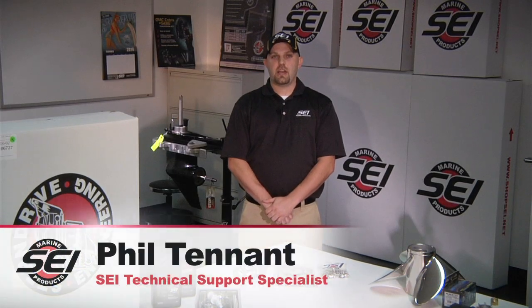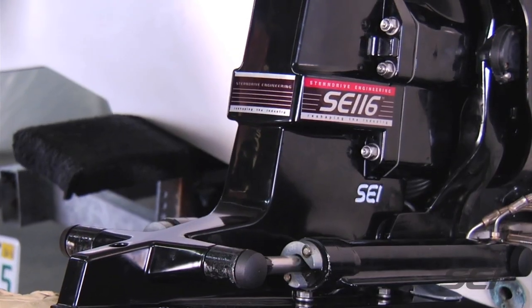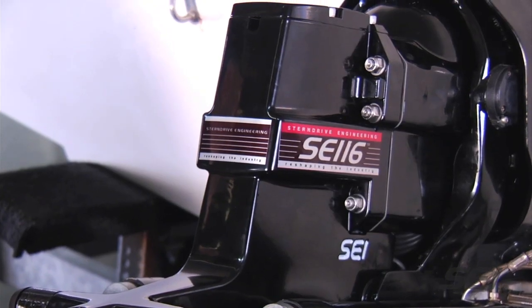Hi, my name is Phil. I'm with SEI Marine Products. Today I'm going to be showing you how to assemble and install an SE-116 stern drive. The SE-116 stern drive replaces the MerCruiser Generation 2 Alpha from 1991 to present.